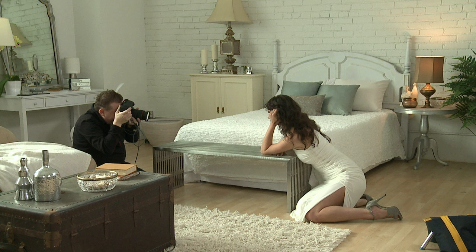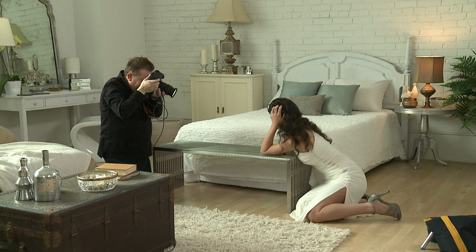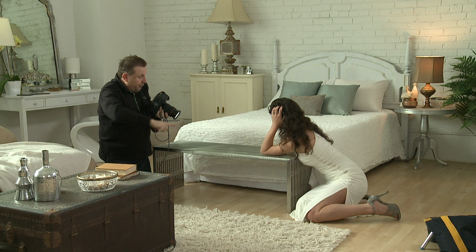Even more towards me, that's it, look over here. Nice. Don't puff up your hair too much, that's it. Beautiful, stay there, and look at the camera as you are. That's it, turn your face more towards me.